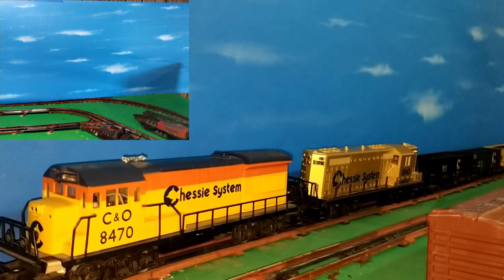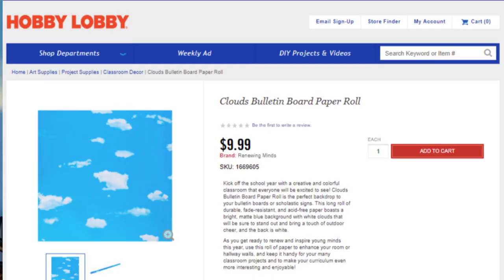I first saw this in a Michael's store — my wife was looking for some cake decorating stuff and I happened to see these school bulletin board backgrounds in a lot of different designs. One of them was this blue sky, and I thought I need to investigate this more. I went online and found that they have these not only at Michael's but also at Hobby Lobby in several different designs.